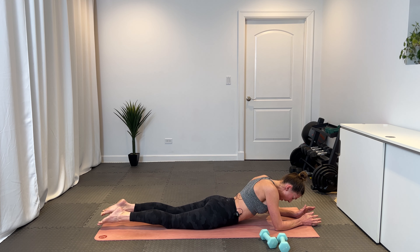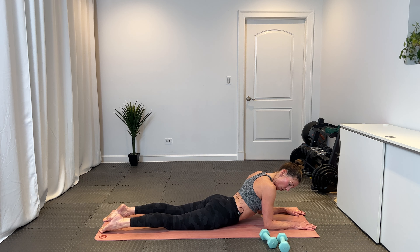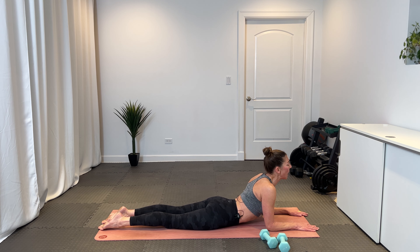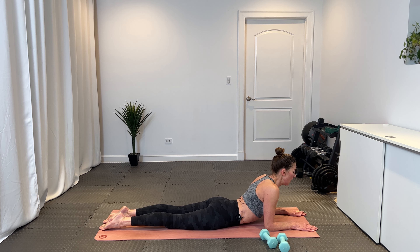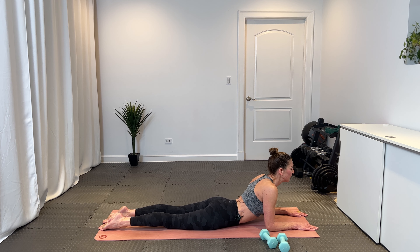Bring those arms to a number 11, shoulders right over the elbows. Press into the tops of the feet and find a little sphinx pose. Inhale — slide the shoulder blades back, gaze forward, keeping your neck long in line with your spine. Open through the collarbones and pretend you're dragging your body through. Inhale and exhale, let it go. One more time, inhale and exhale out.